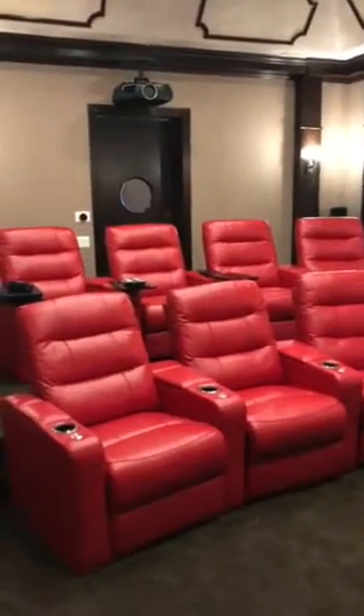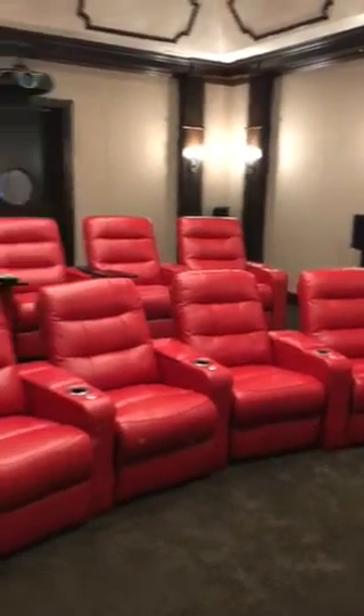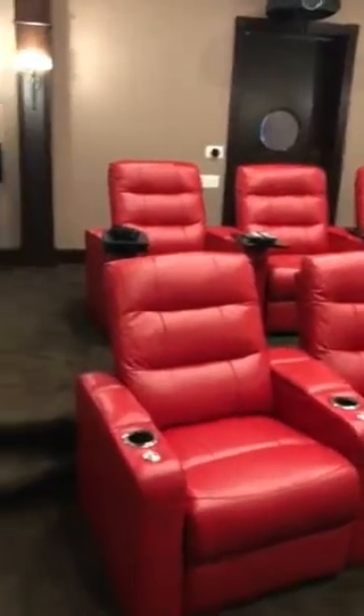Hey, this is Drew with Florida Home Theaters out of Orlando, Florida. Just want to show you a little project that we got finished up here in Deland, Florida. We've got a nice room here.